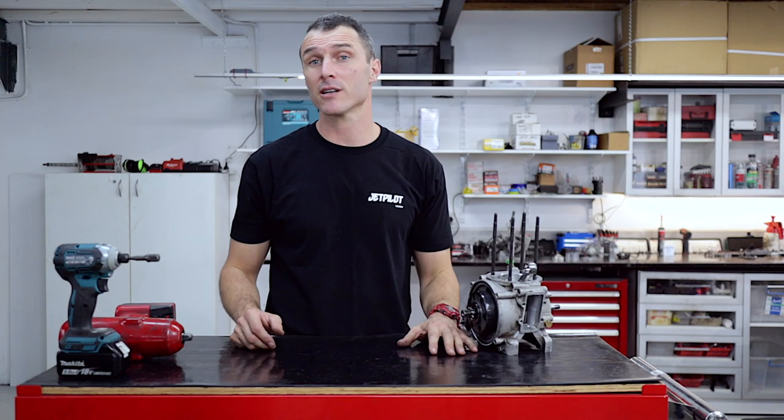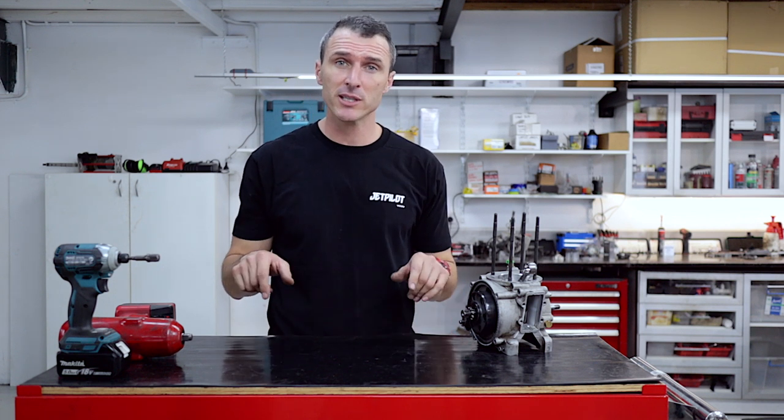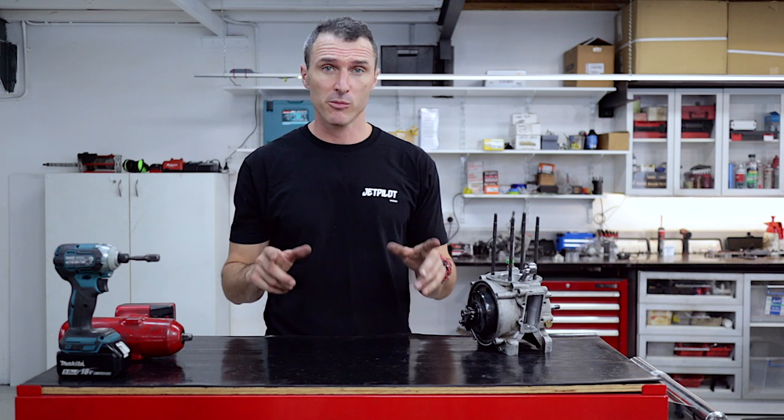If you're liking these videos please consider subscribing, turning on those notifications, and if you've got any questions or recommendations for videos please leave it in the comments section below and we'll make a video for you.